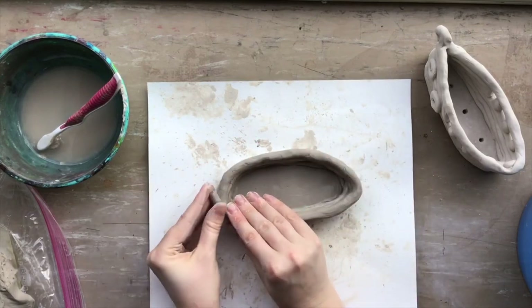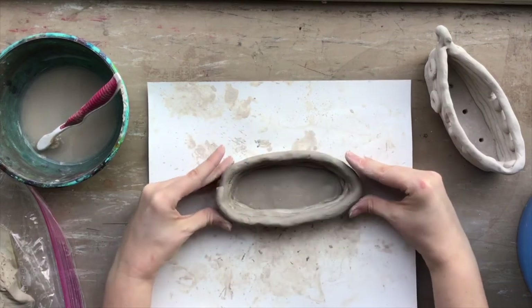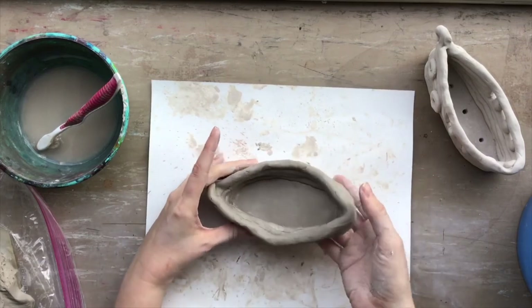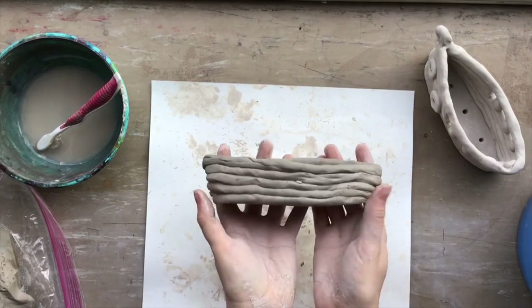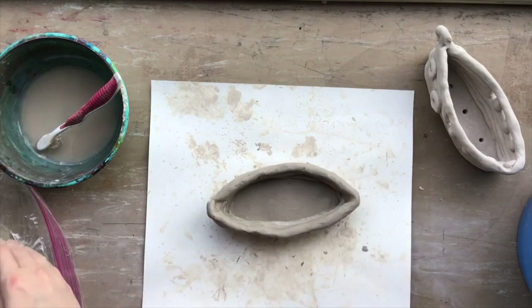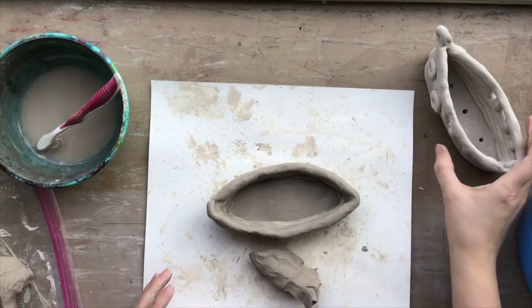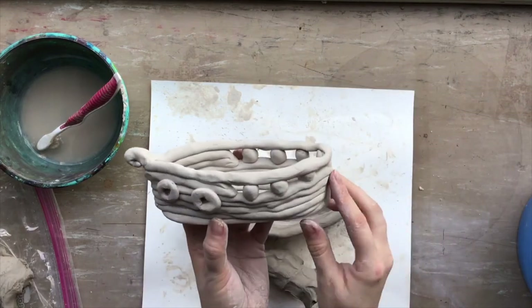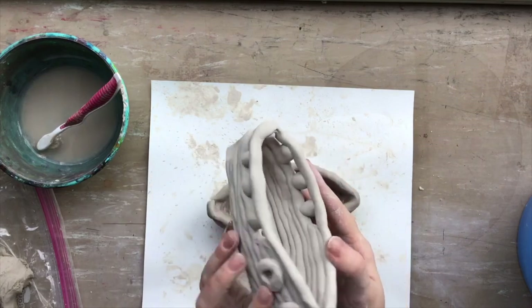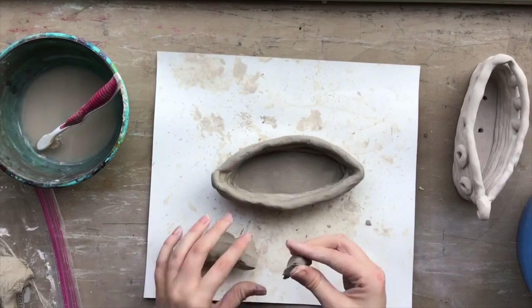Once you get the walls as high as you want them, make sure everything is pressed together well. Reshape it and pinch the edges so it looks more like that eye or football shape — a ship shape. If you're doing a Viking ship you'll want to add a few more coils to make your walls higher, but if you're doing the pirate style you need to add a railing, so don't build your walls too high. Leave room for that and then watch part two, whichever style you choose.